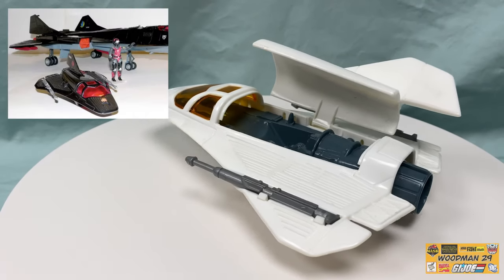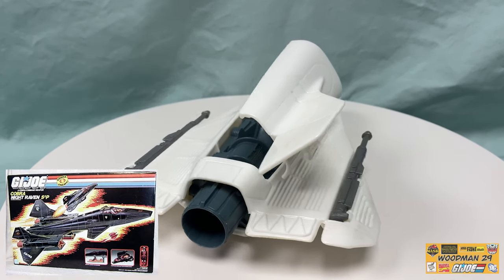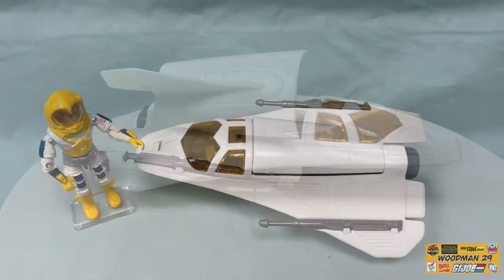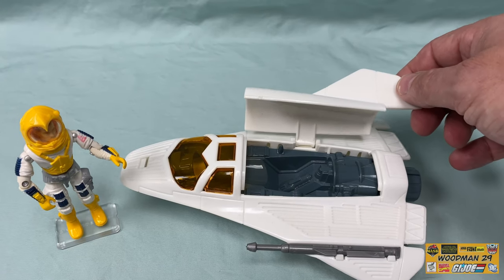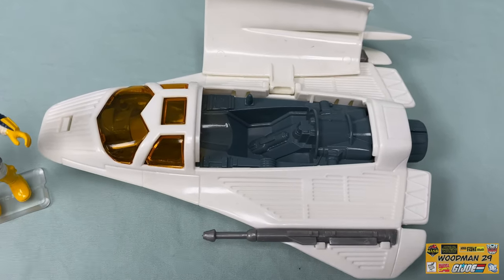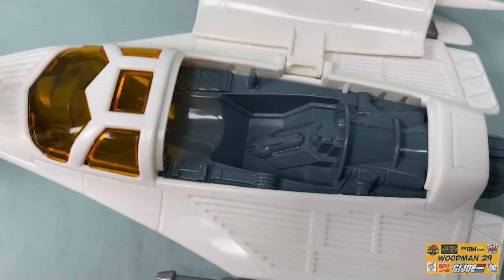Looking at the Avenger Scout, this is a direct remold and recolor of the drone from the 1986 Cobra Nightraven. With Payload standing next to the Avenger, you get a really good sense of scale. The hatch opens up — I like how they use the gold tinted windshield to match the Crusader. And as I zoom in, you really get a good look at all the detail inside.